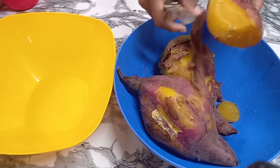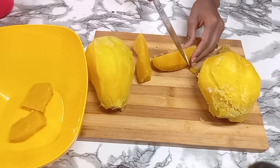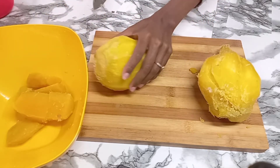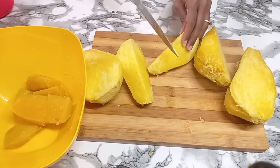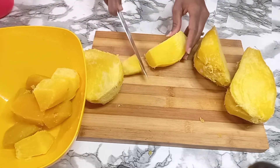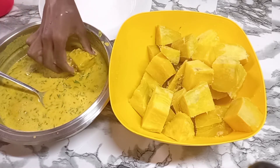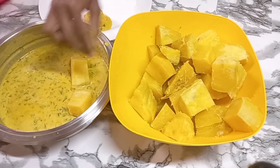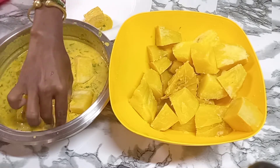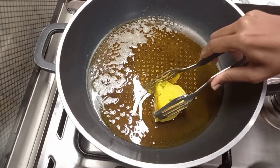Once your sweet potatoes have cooked and cooled off, you can peel them and cut them into small sizes — not too thick. Dip each piece into the mixture that you made until fully coated. Now let's fry them.